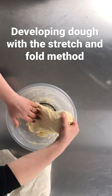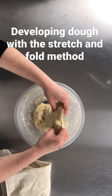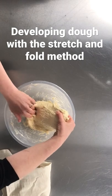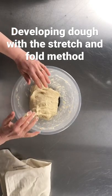You're trying to develop the gluten so that it's got a good elasticity, a good balance between extensibility and elasticity. It's really resisting me now and if I pull it much more it will break. So that's enough — that's the first stretch and fold.